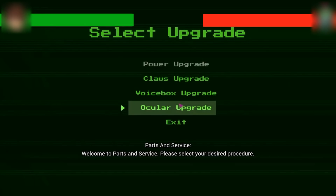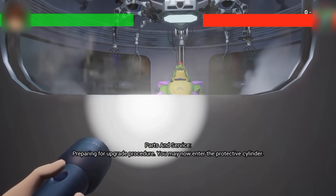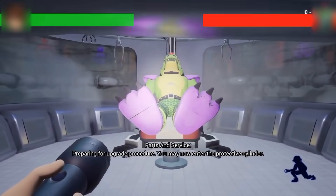Welcome to Parks and Service. Please select your desired procedure. Preparing for upgrade procedure. You may now enter the protective cylinder.